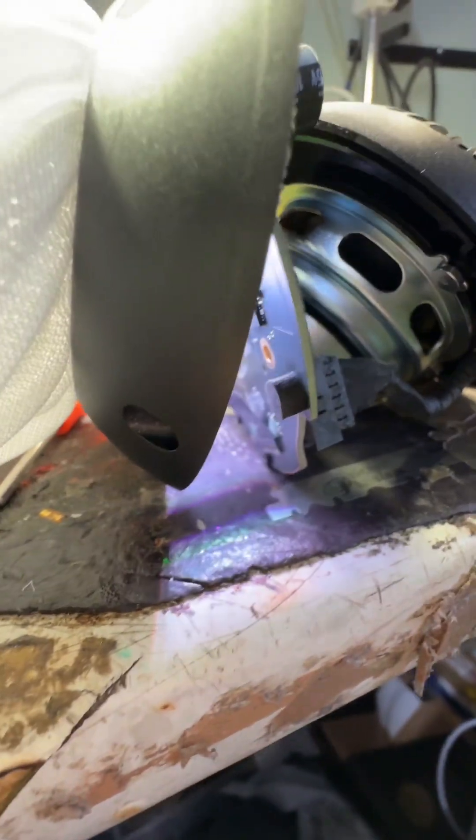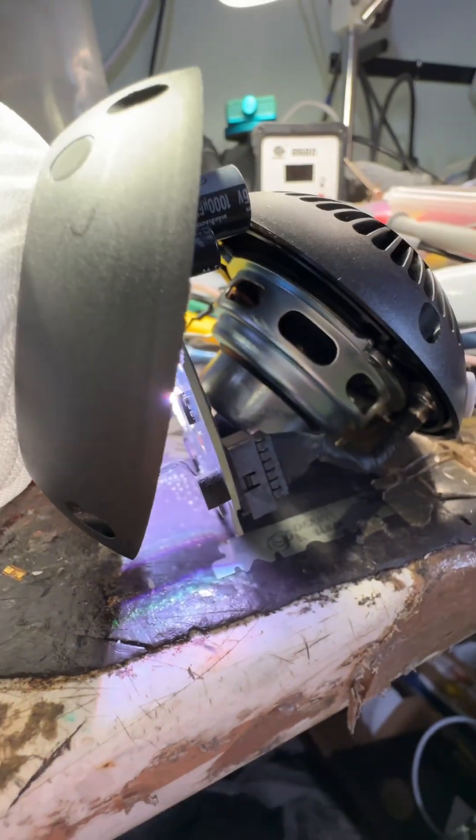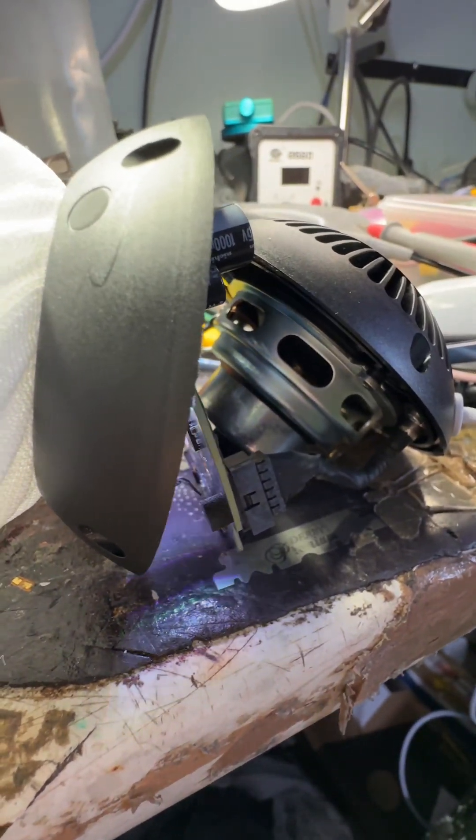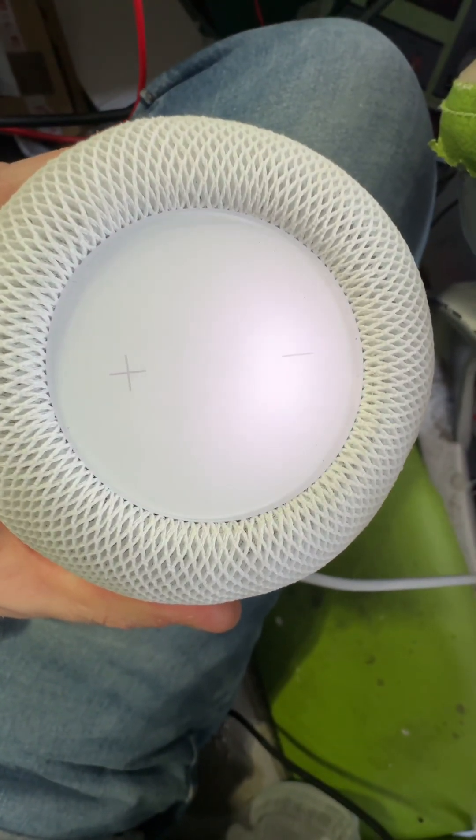It's now flashing white and after looking online it looks like it's actually in pairing mode now, so it looks like it actually works. Well, hey - there we go, back together again.